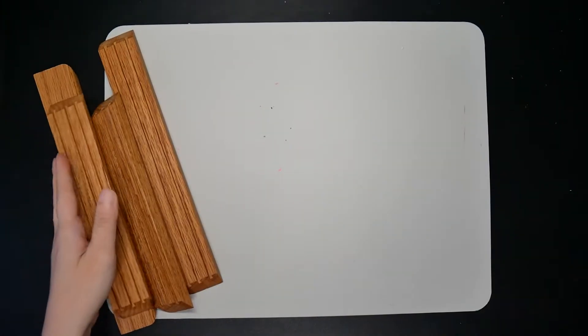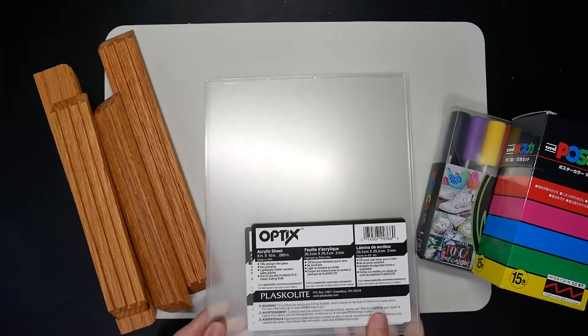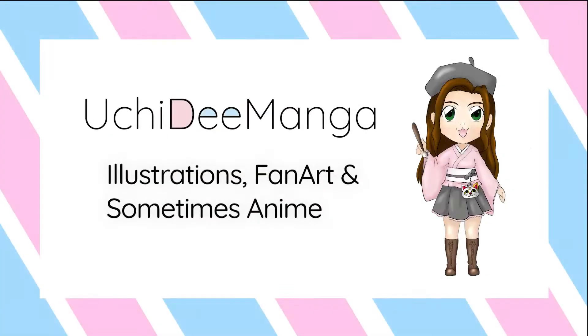Hi, my name is Uchiri. This channel is all about fun art challenges. I hope through these challenges I can improve my art skills and share my journey with you. For today's challenge, I'll be making a Spotify plaque with plexiglass. Let's see how it goes.